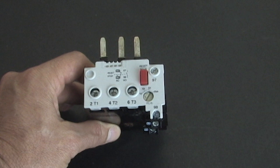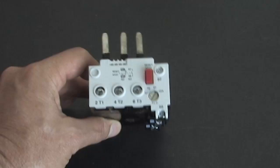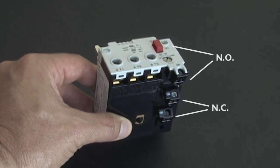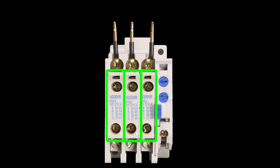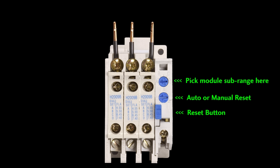Here's an overload for a GH series contactor. You clamp it into the GH series contactor and dial in the current you want it to trip at. The overload contacts on this one are over here, and here's the reset button. The Eaton overload is a little different — instead of dialing in the current you want to trip at, you plug in little heater packs here and select the module with the trip point you need. Otherwise, it's still the same animal.